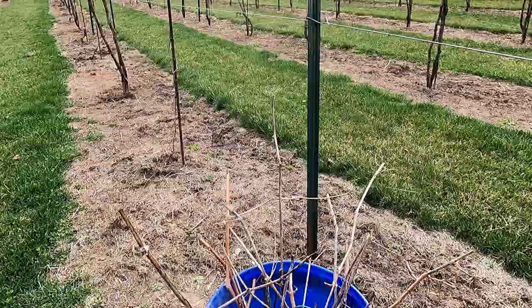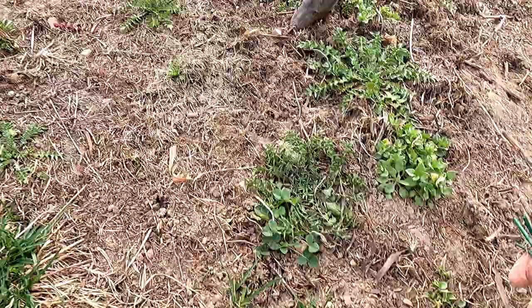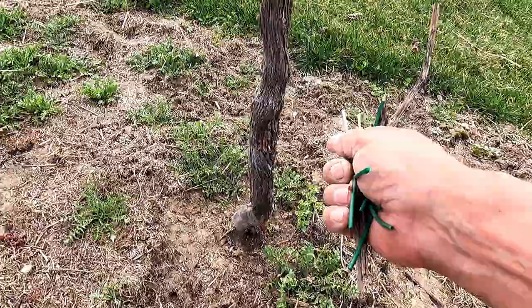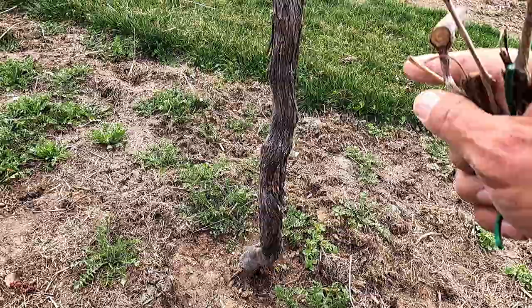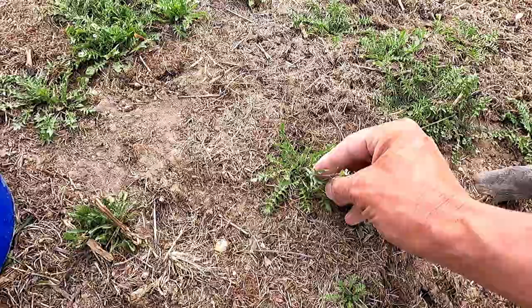This goes fairly quick if you're not recording it. I'm going to get in here either later today or sometime tomorrow in between the rains and spray glyphosate on all of this green stuff. At this time of year you can actually just spray the trunk if you wanted to, but I spray right around it. The glyphosate will do no harm whatsoever to a grapevine unless you're spraying it right on something that's green — if you were to spray it on leaves or emerging buds you would cause damage — but spraying it on a trunk is not going to do anything.